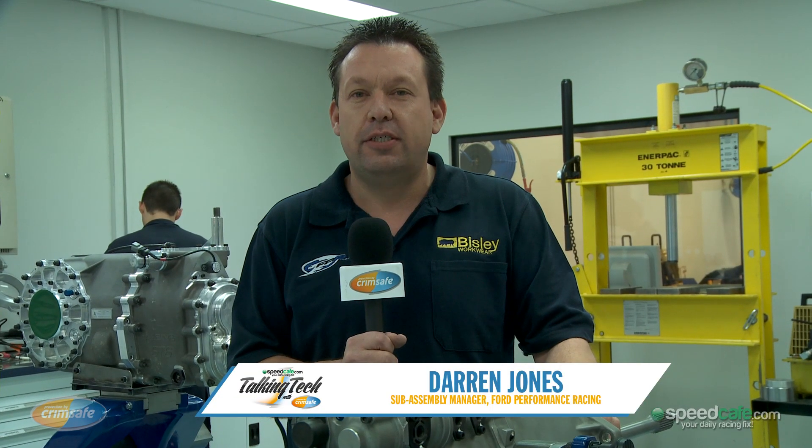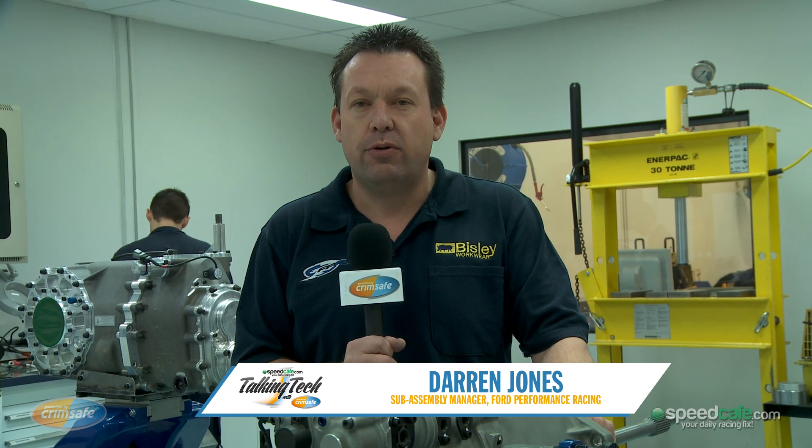Hi, my name's Darren Jones and I'm the sub-assembly manager for Ford Performance Racing. And on this episode of Crimsafe Talking Tech, we're going to run you through the new transaxle.